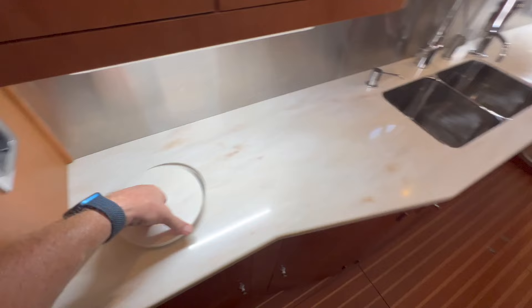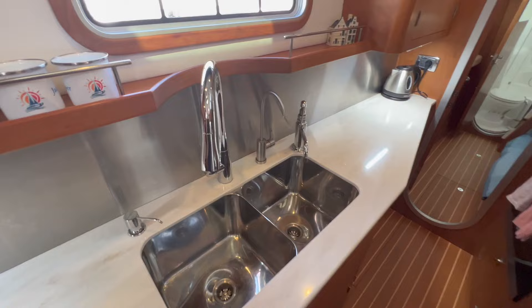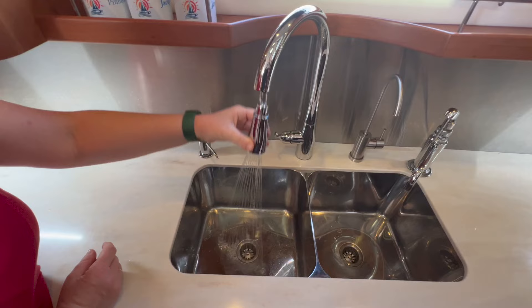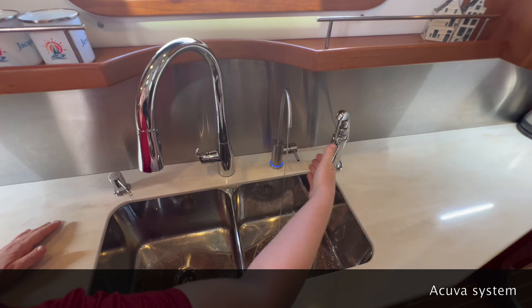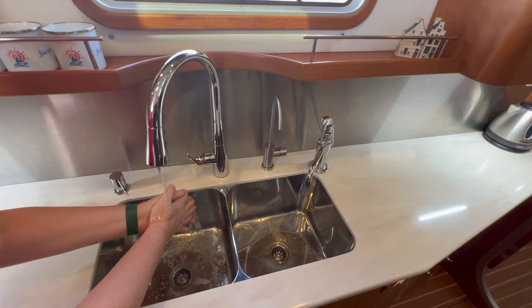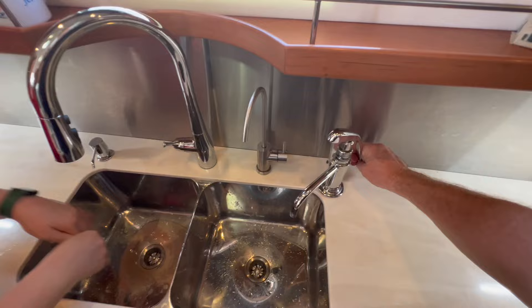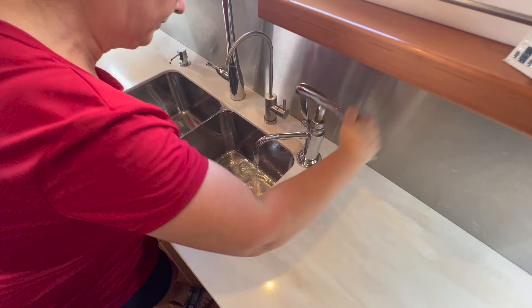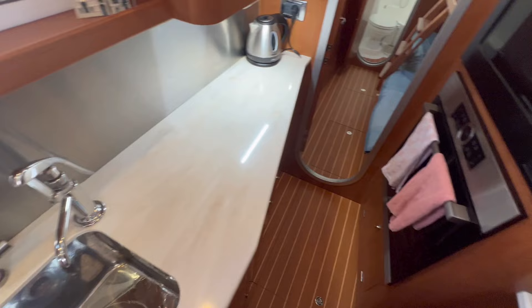We have a double sink, a lot of taps, and a very handy shower tap. This is a UV system — if you use the rainwater catching system you want to kill all the germs. There's a soap dispenser there, and if for whatever reason we lose all power, we have a hand pump as well so we can pump fresh water from the tanks. In case of emergency we will not have a problem with our drinking water.